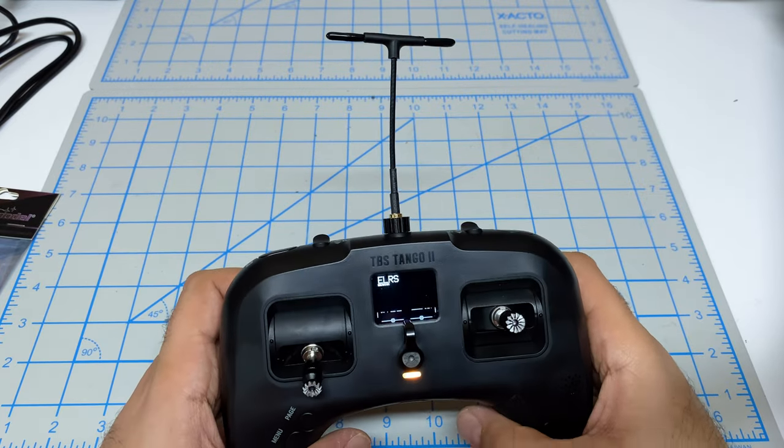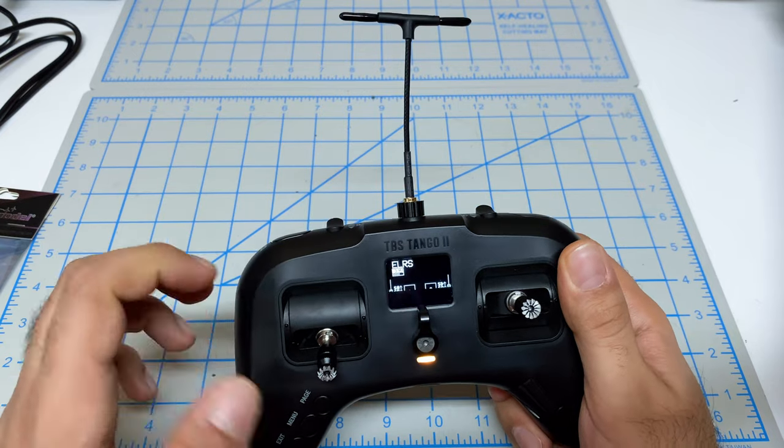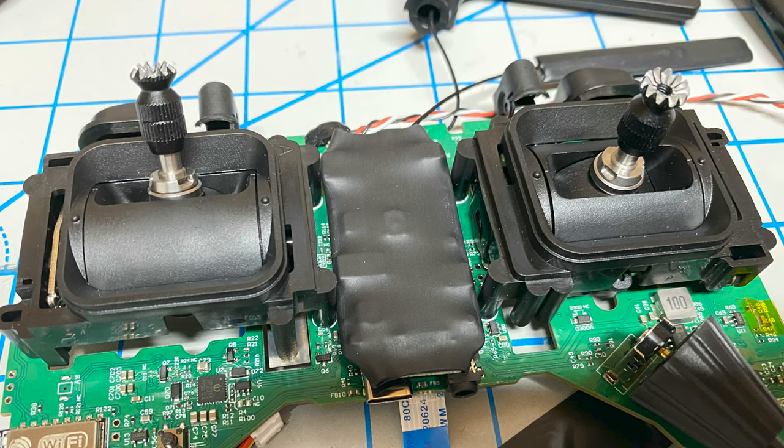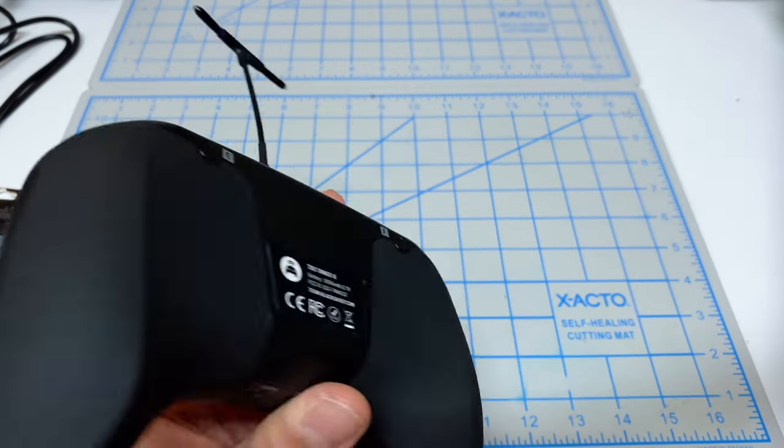Hey folks, it's Mangrel. Welcome back to the channel and we're doing the first flight on our Frankenstein Tango 2 Pro. This is the one that we modified to add in the 250 milliwatt ELRS module internal to the actual remote.